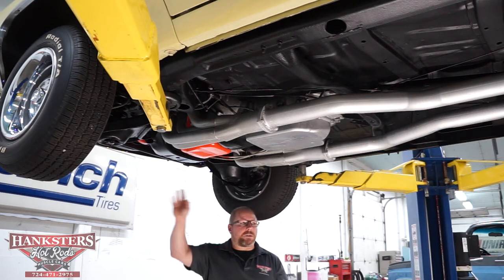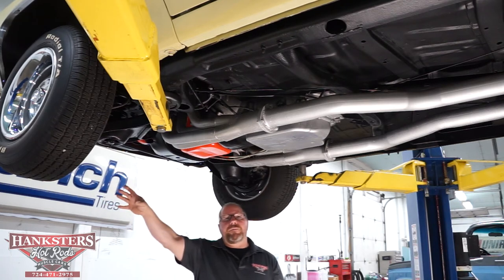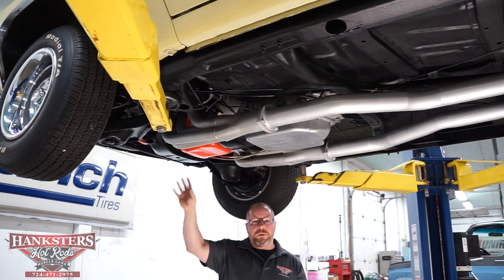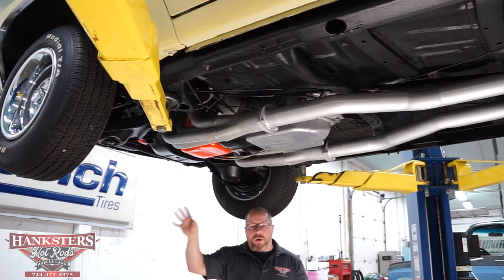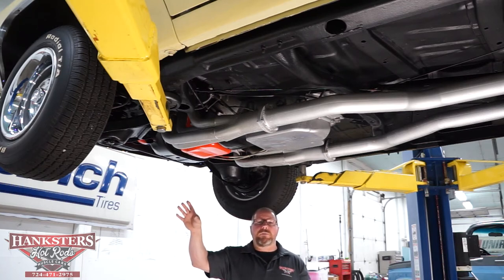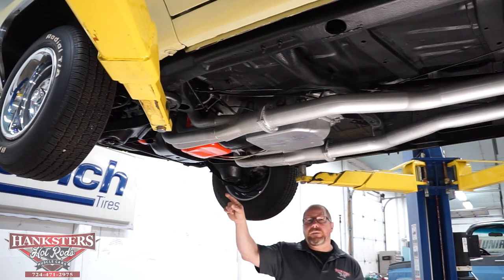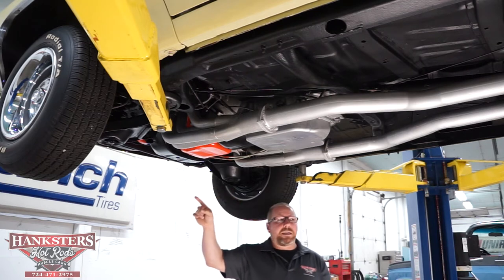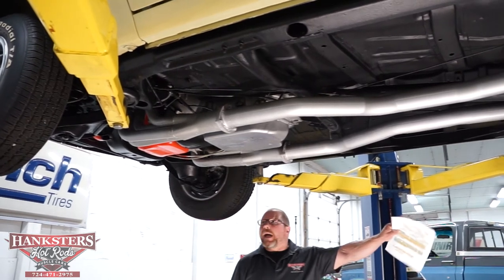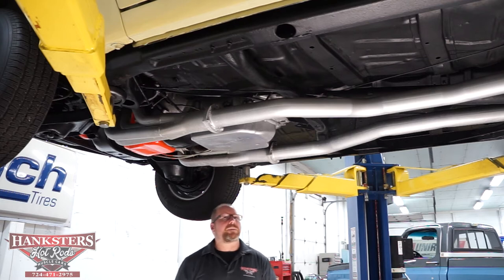Out at the ends, the wheels and tires — all factory steel rally wheels complete with the beauty rings and center caps, all in great condition. BF Goodrich Radial TA tires all around. Sizes are 215/70 R15s up front and 235/70 R15s out back, and the tread on these tires is in very good condition.